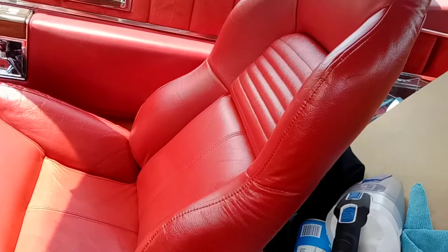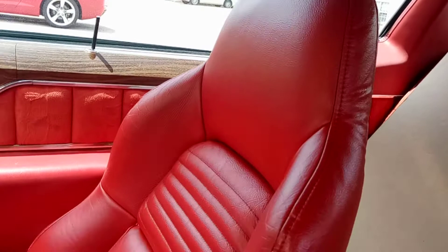Seats are gang-banging blood. Yes, sir. Bottom and top, all red.